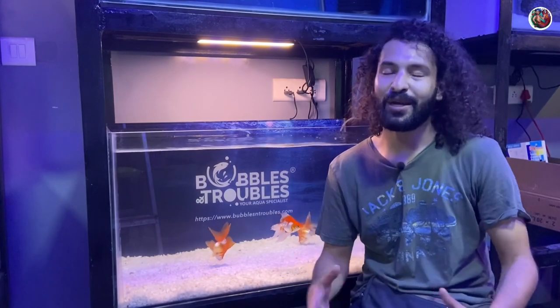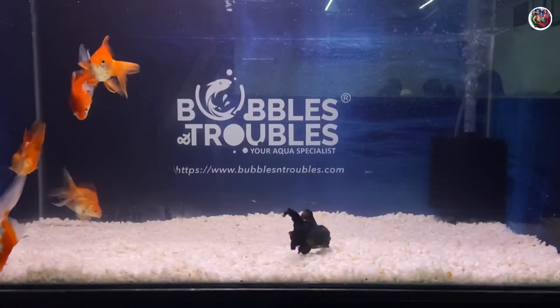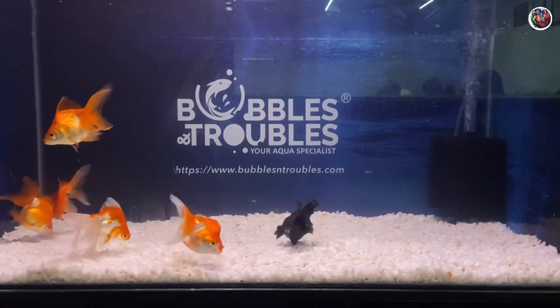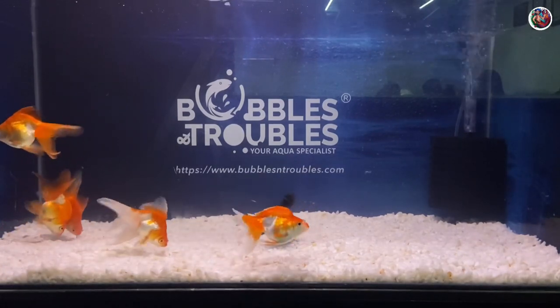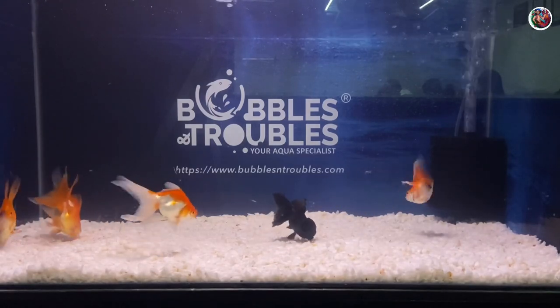Hey guys, welcome back to The Last Hack. Today we are in the Bubbles and Troubles fish room and we have a beautiful 50 gallon goldfish aquarium behind me. All these goldfish are imported Ryuken goldfish — they aren't the regular goldfish we find at local fish stores.